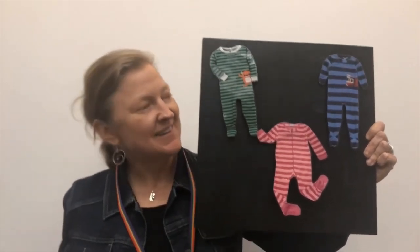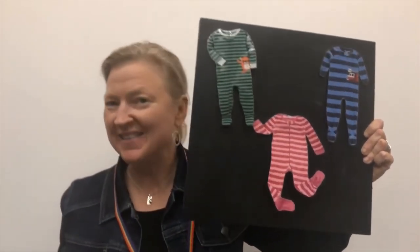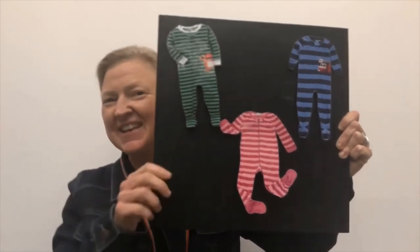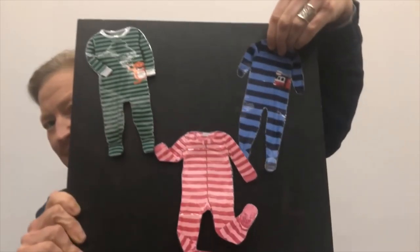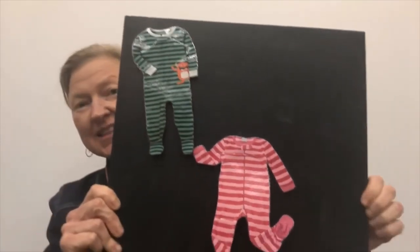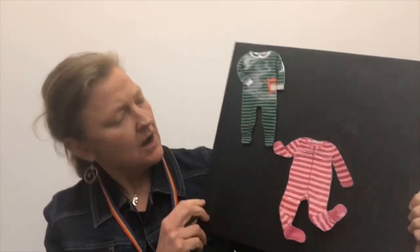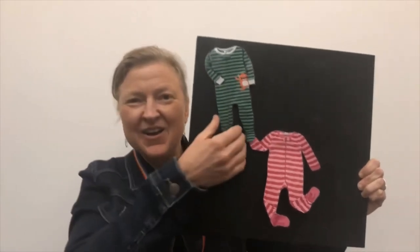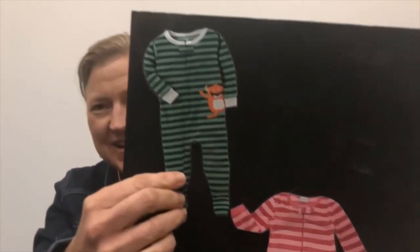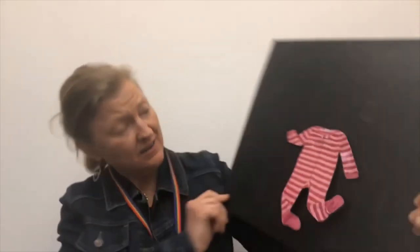Little llama, little llama, are you behind the blue pajamas? One, two, three. Is she there? She's not there. I think we should try the green pajamas. Little llama, little llama, are you behind the green pajamas? One, two, three. Is she there? Not there either.